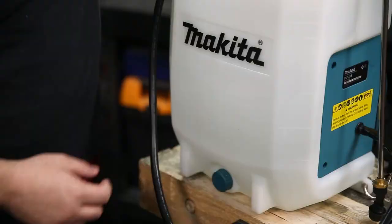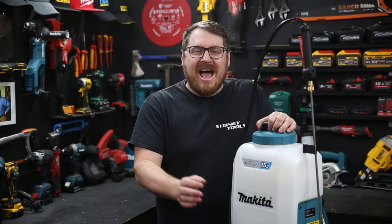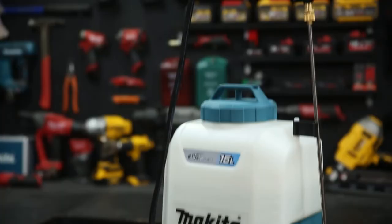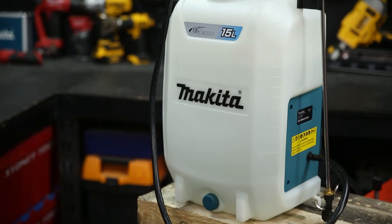At the end of the day, there's a handy little drain at the base of the tank so you can drain it without having to upend it. Well built, easy to use, good ergonomics — you can't ask for more in a backpack pump. That's the DUS158.